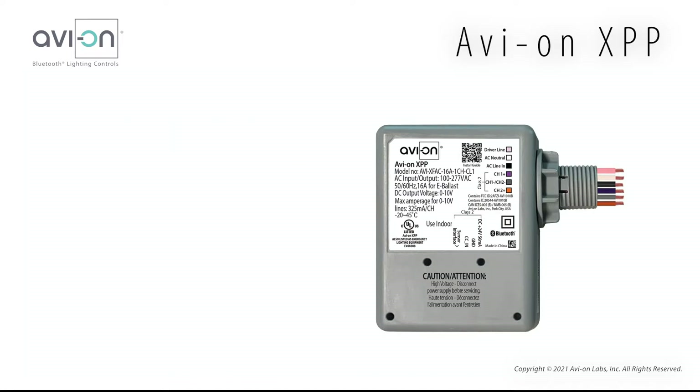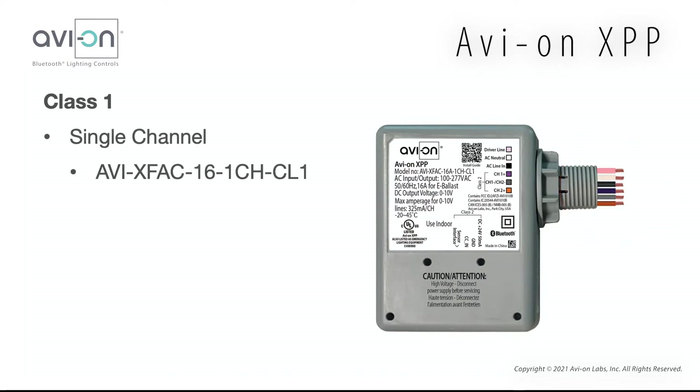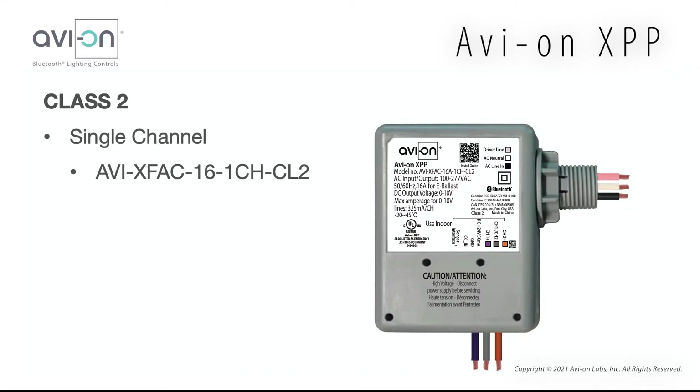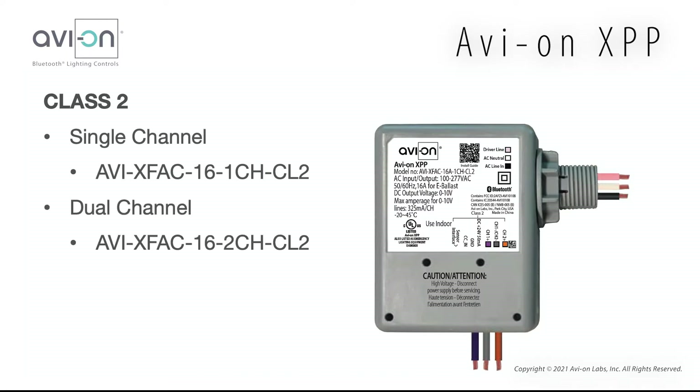There are three different models to choose from with two different wiring options. The Class 1 model has the low voltage and high voltage wires coming out of the same location, and only comes in a single channel. The Class 2 model separates the high voltage and low voltage, and is available in single and dual channel. The dual channel is used for fixtures that support tunable white. The rest of the information applies to all models.